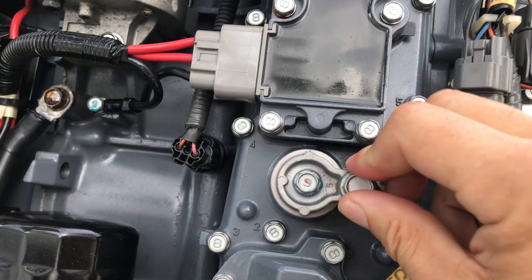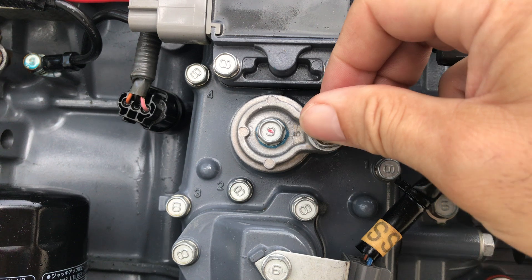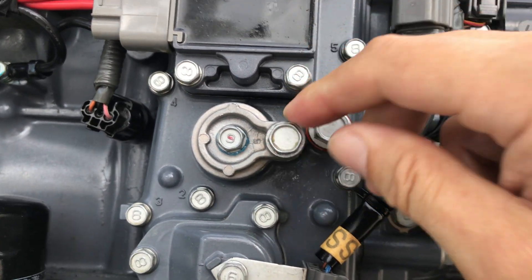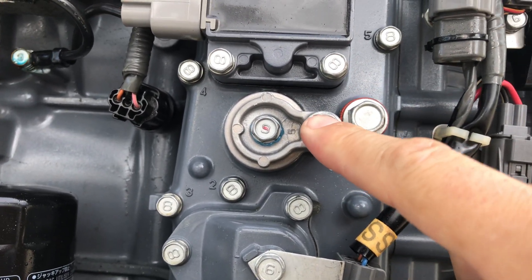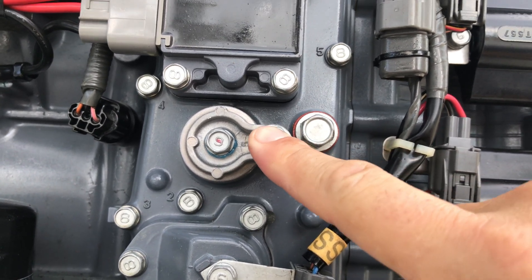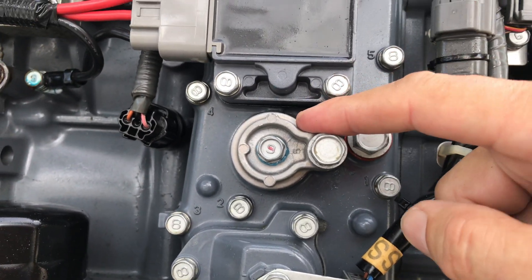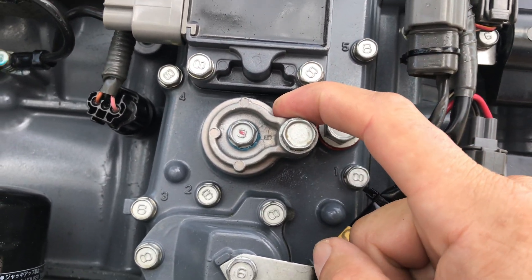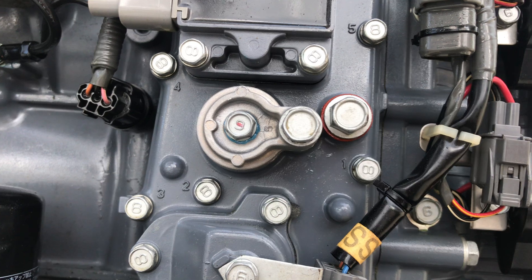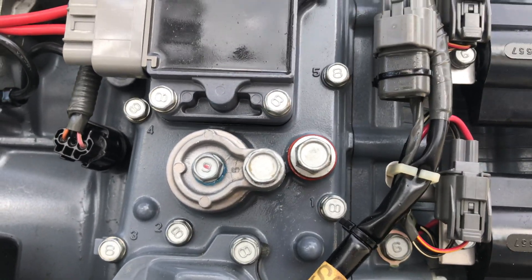How much is your time worth? You can either pay someone, or my other route would be to check these every six months to a year — just pop them out, see how they're doing, and make sure they're not all seized up and corroded. The zincs themselves are roughly eight or nine bucks. The whole assembly — the housing, gasket, and anode — is thirty-two bucks.